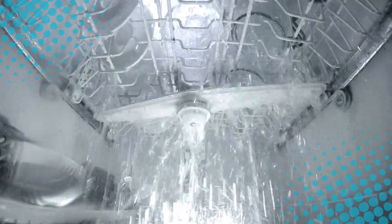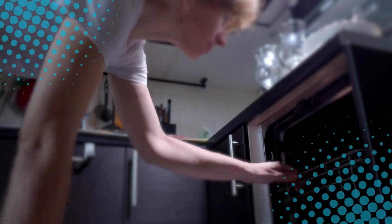So when your dishwasher is rumbling away, remember: inside that box is basically a miniature car wash for your plates, complete with a hot shower, spin cycle, and steamy sauna. It's not just cleaning — it's treating your dishes to the ultimate spa day, while you sit back and take all the credit.